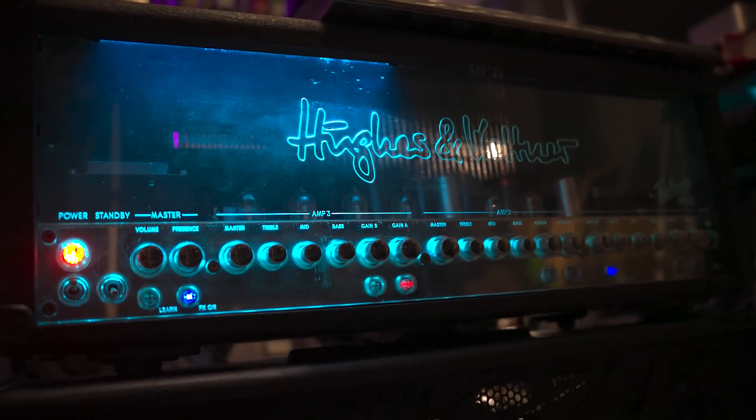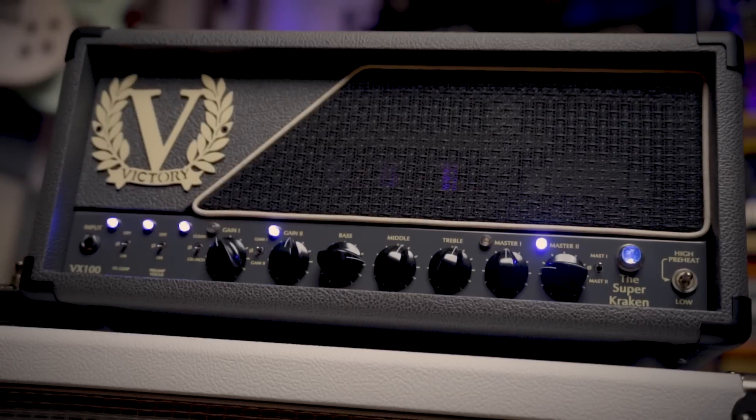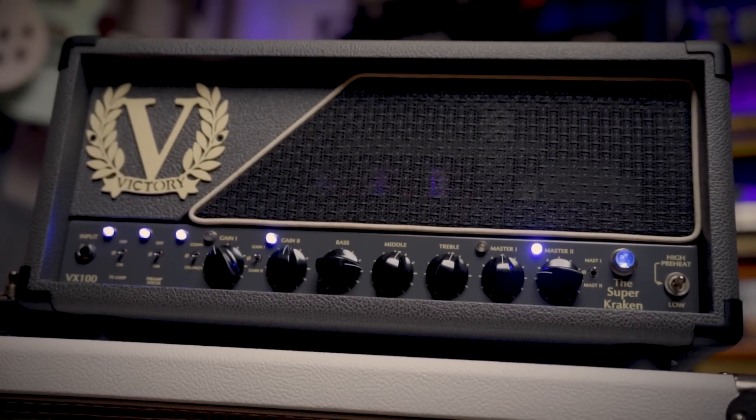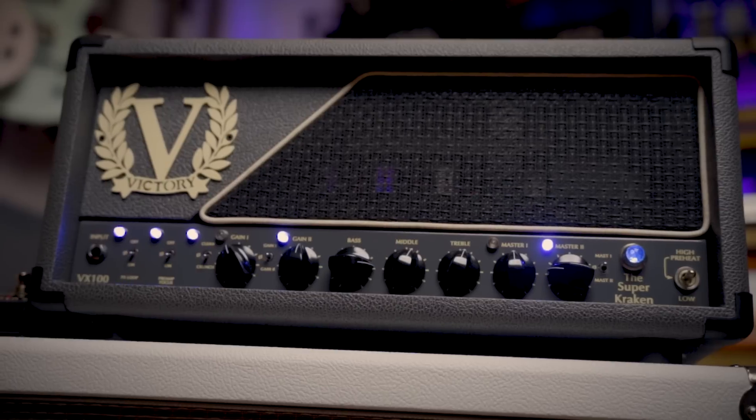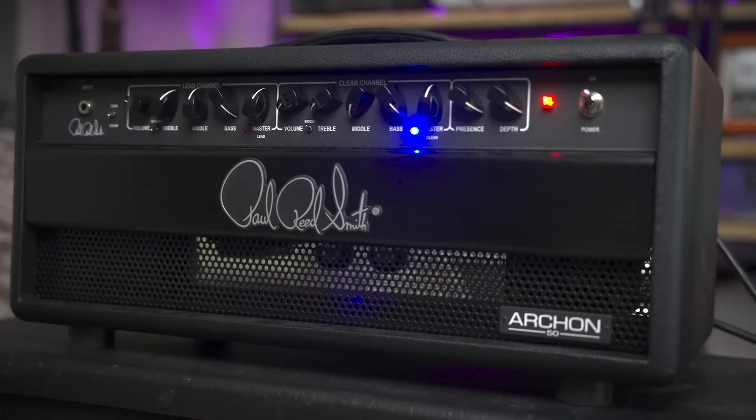Right now I'm going through a big tube amp nerd phase. I'm really enjoying exploring all these big, loud, noise-making tools that have different tones and different responses. We just found out what a hidden gem the Hughes & Kettner Triumph Mark II is on the used market, heard how colossal the Victory Super Kraken sounds especially paired with the Baritone. I've got demos of the EVH 5153 Stealth, PRS Archon, and Silver Jubilee currently in editing. We have not been short on amp content lately.